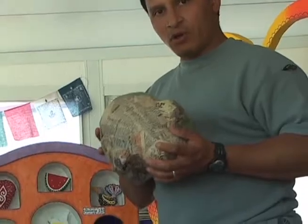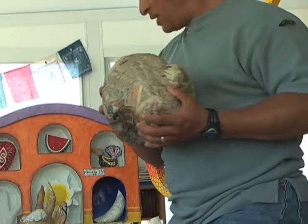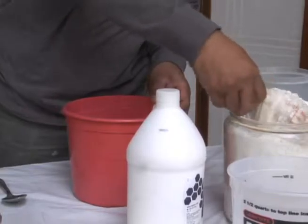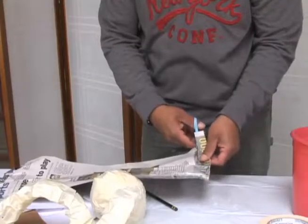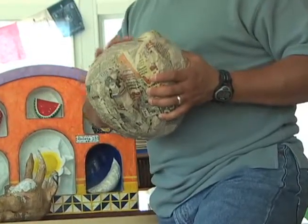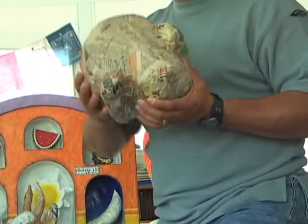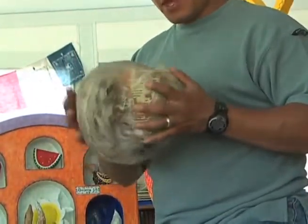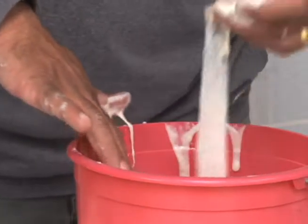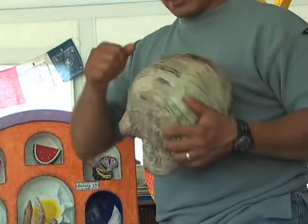Once we have the volume that we want, we use a glue made out of flour and water, and paper to cover the volume. We let that piece dry. Once the glue is dry, the piece is very hard, like this.